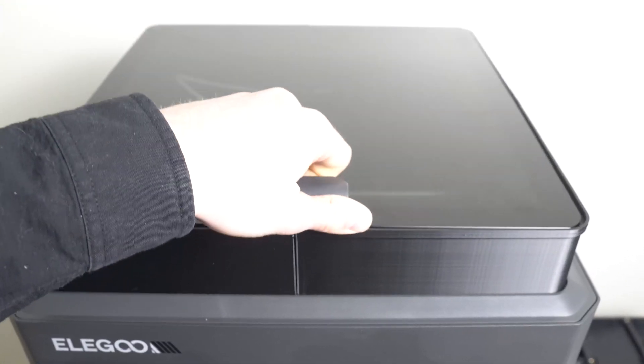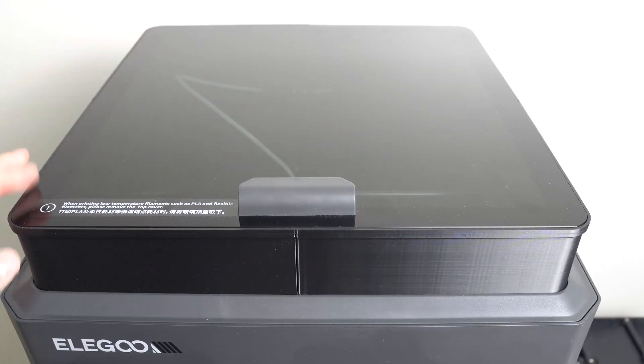Otherwise, you can print a riser that brings the top plate up by a couple of inches. I'll include the link to these files in the description.